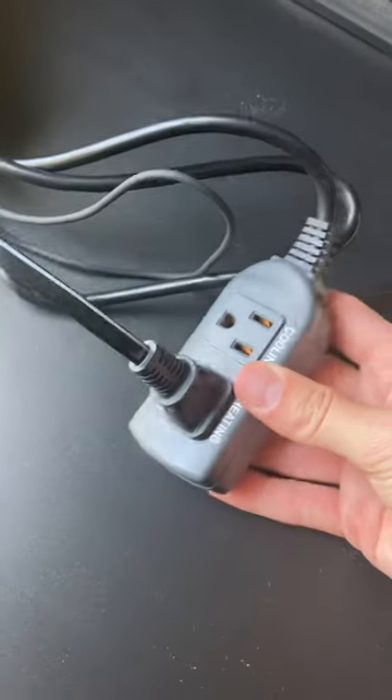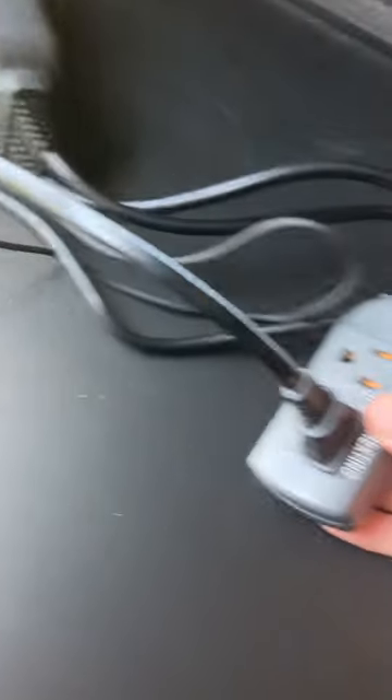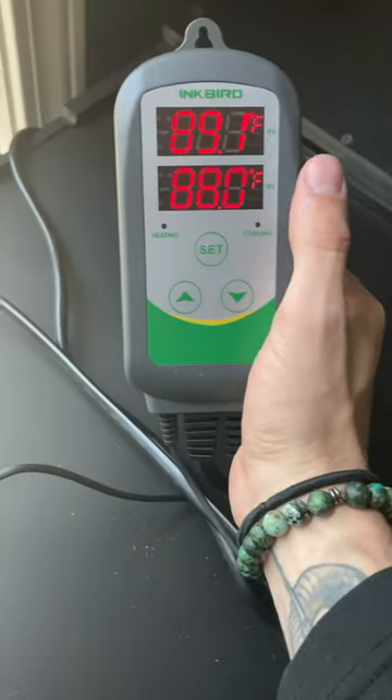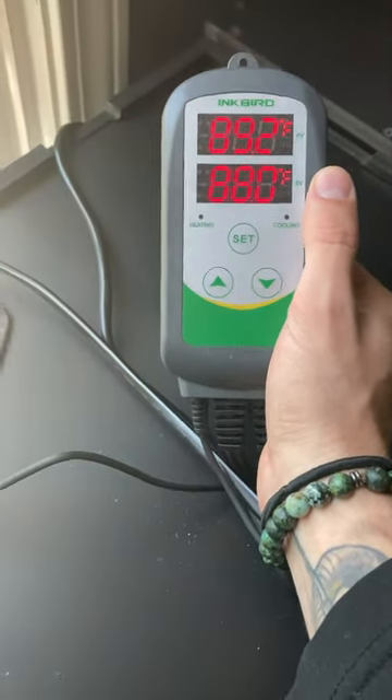Here is the plug — the heat tape is plugged into here. And another thing you see everywhere, I just want to reinforce: always use a thermostat. Never use a heating element without a thermostat.